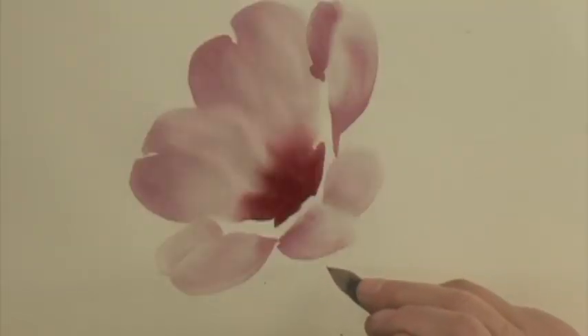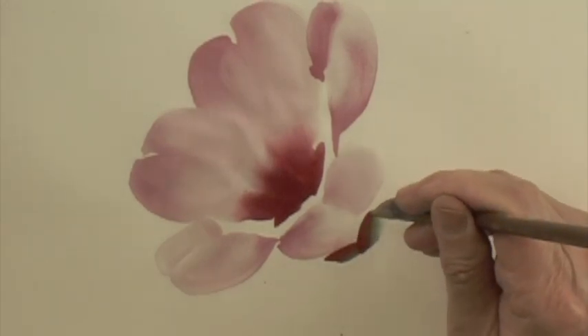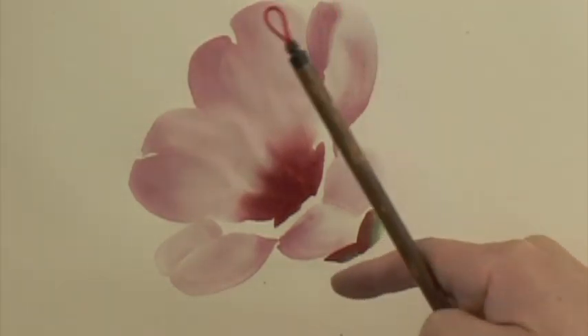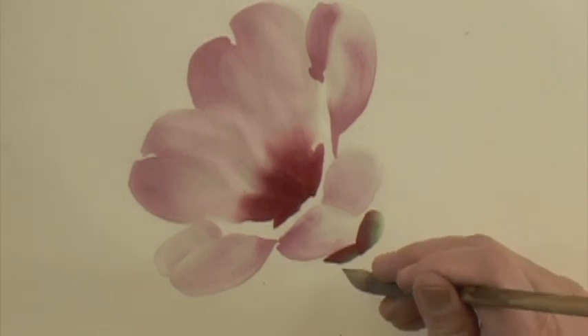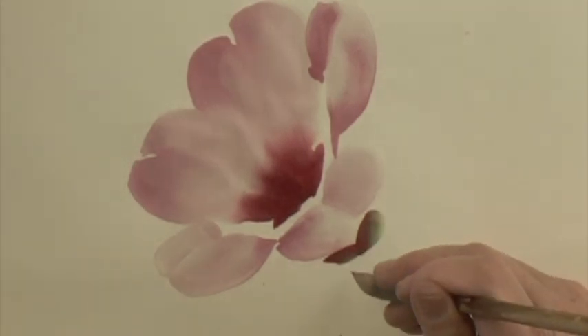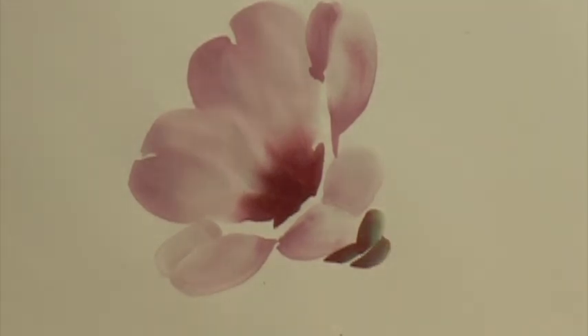I keep the tip pointing upwards and then just run the stroke, attach it below the exact center of the happy face or the U-shape. Wrap tight to the edge of the front petal, and do a top layer and then do a base.